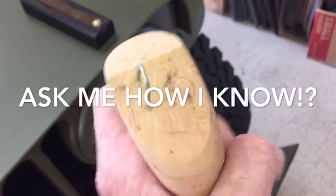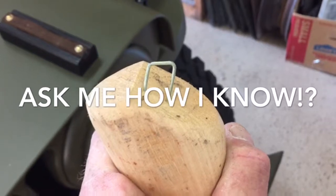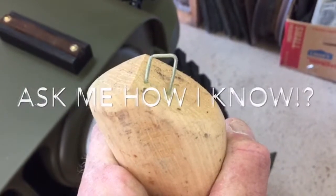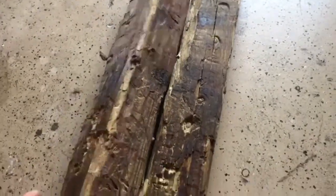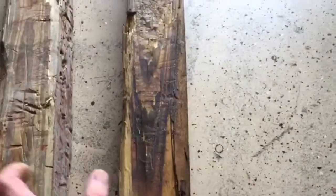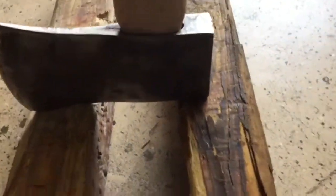A little tip and trick: all the hardware stores and big box stores put a big staple in the end of these handles to hang them on their display hanger — remove that before you do anything else. If you hammer that staple into the bottom of the handle it will split it — just a word to the wise. I've got these two 4x4 pieces, just pressure-treated 4x4 scrap from a job. You separate them apart so the eye is in between the two, with room for the handle to come through.